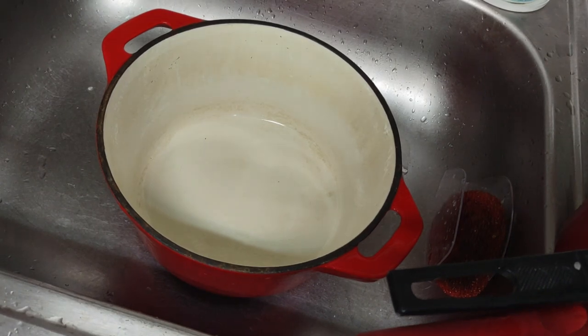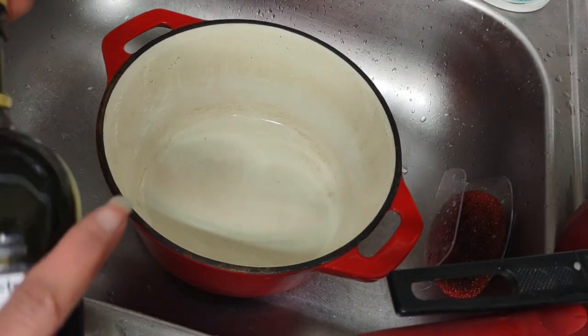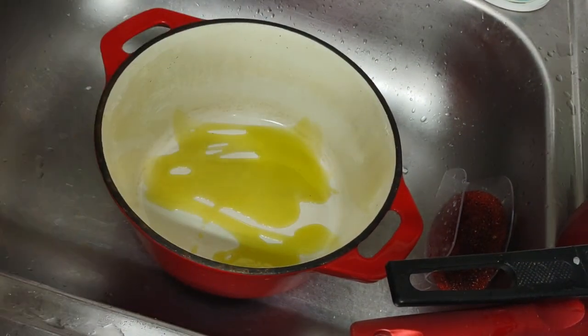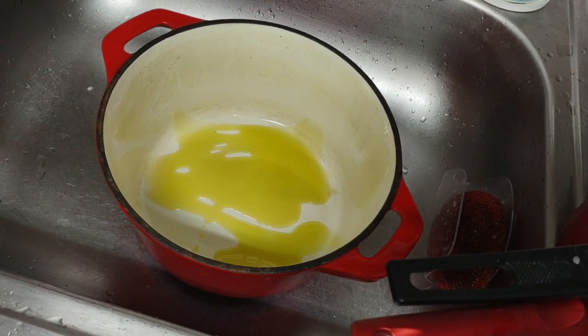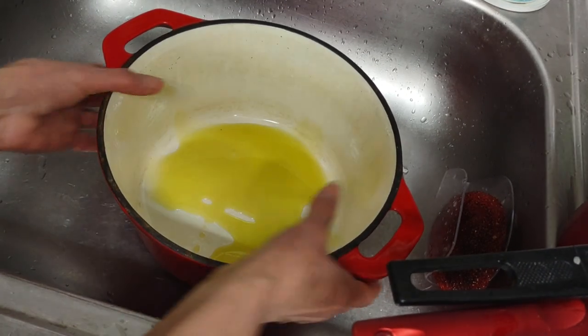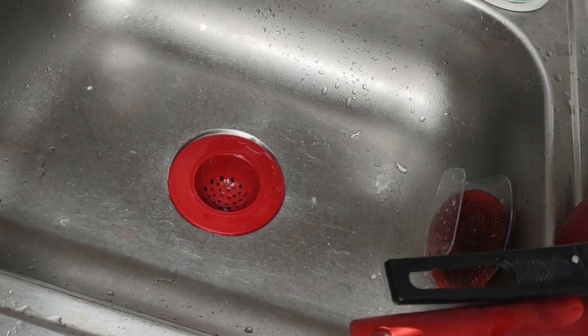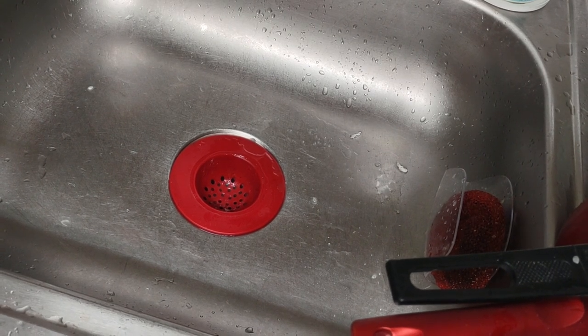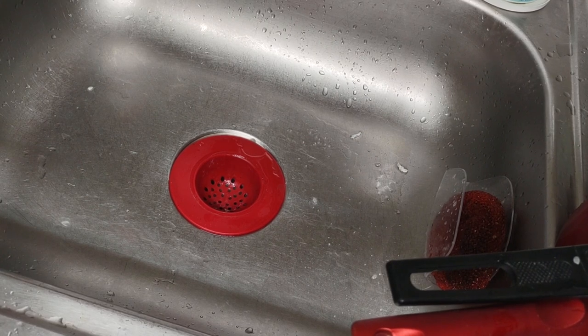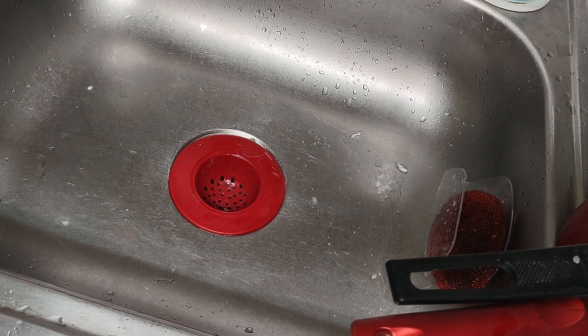I'm going to pre-cook the chicken in here with peppers and onions. Pre-cook the chicken in here. I'm gonna put this on low heat at the burner. And you're gonna see how quick I'm gonna do this.